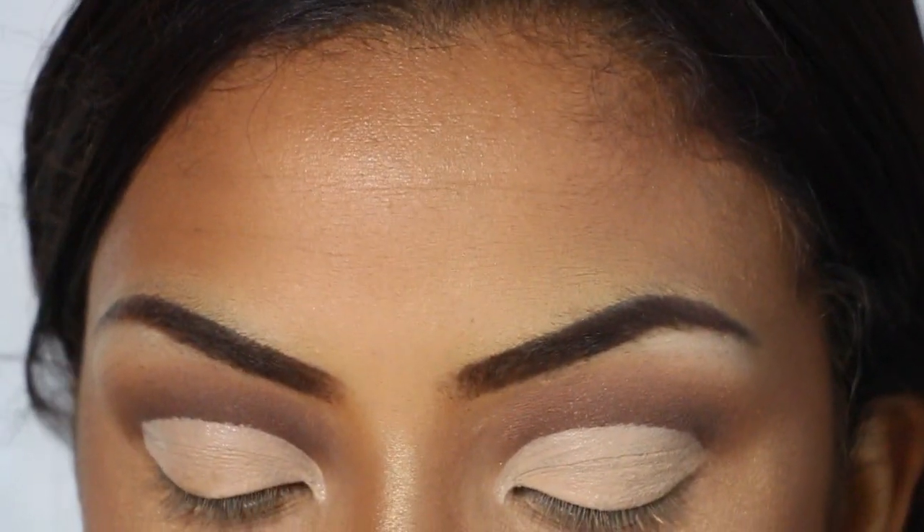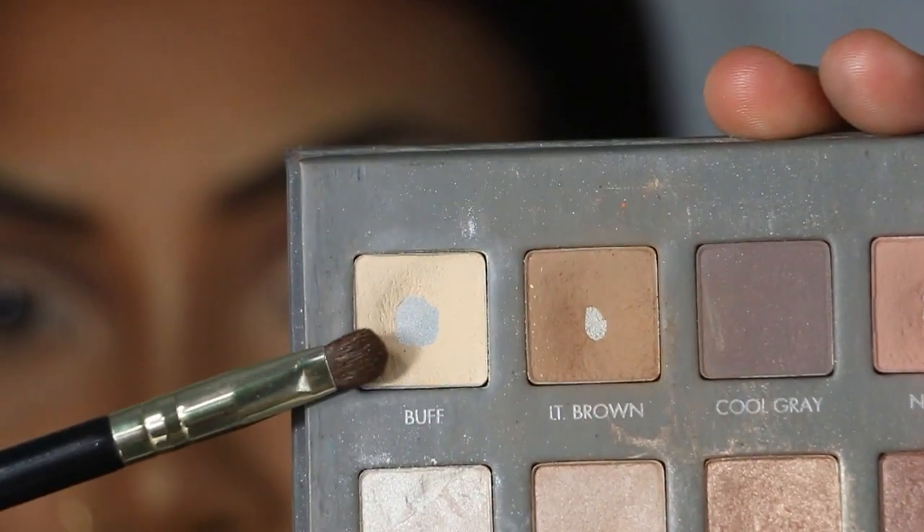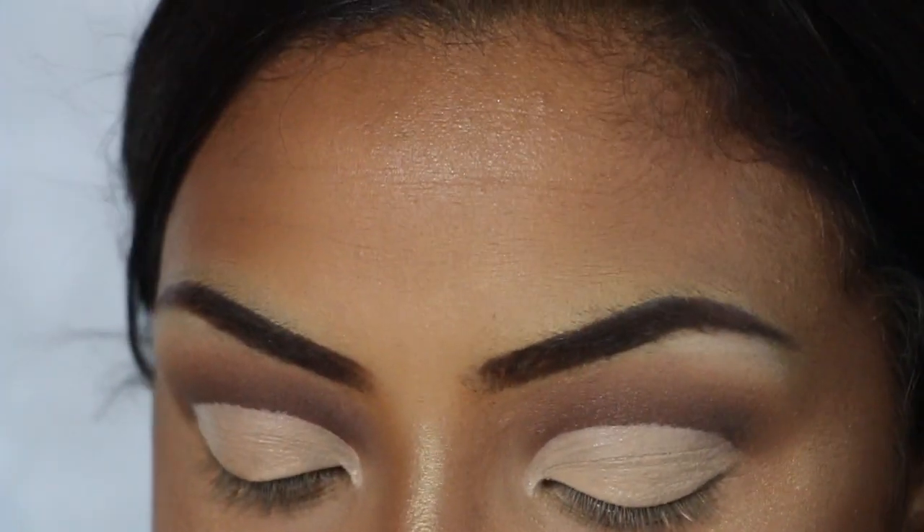Now that I've cut my crease, I'm going to go back into this color 'buff' and do my inner corners.